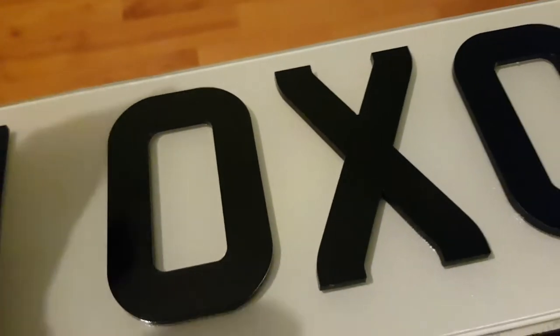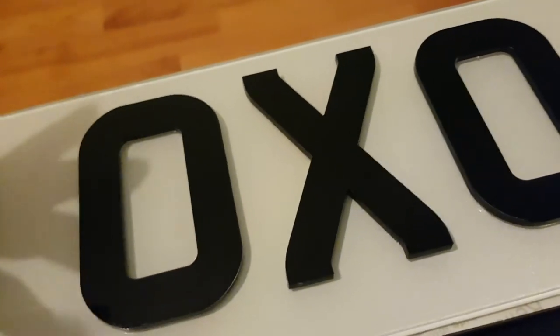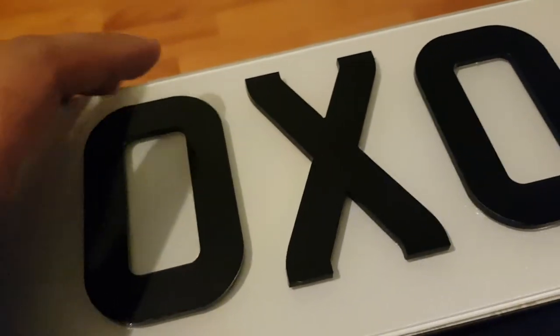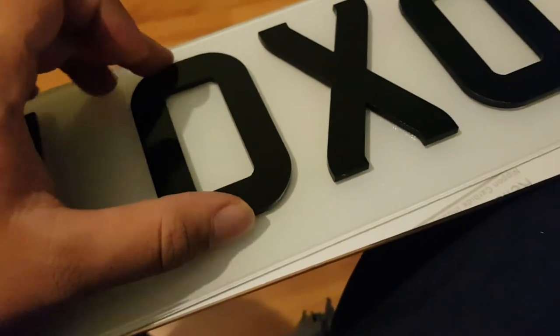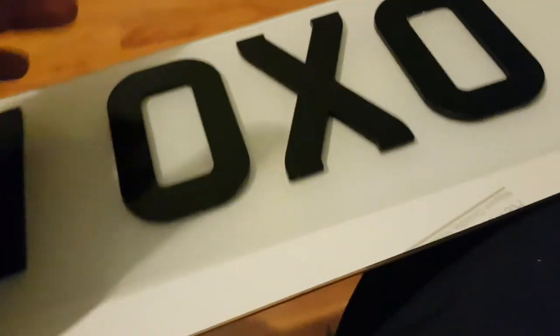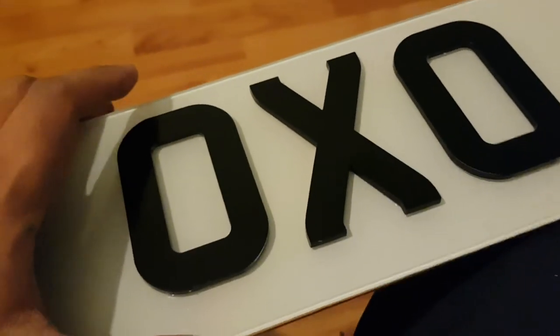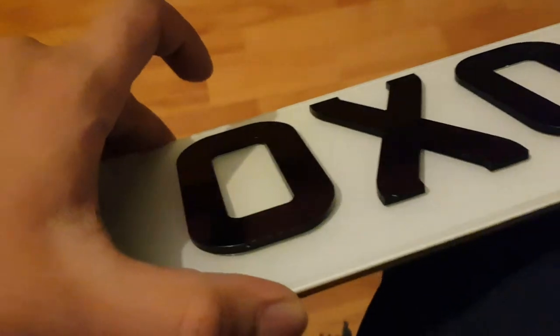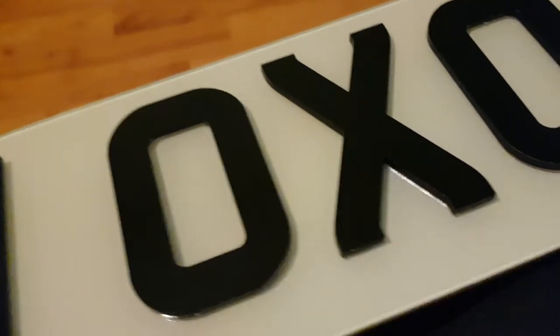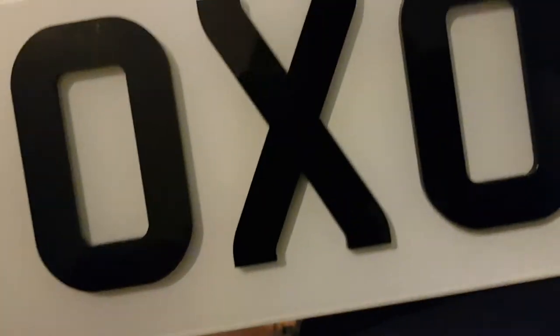If you guys want me to review the six millimeter number plate, let me know in the comments down below or DM me. Also if you want to know where I got this from — it's very stable, doesn't come off, I've bought from them previously — just send me a DM. All my socials are in the description down below.